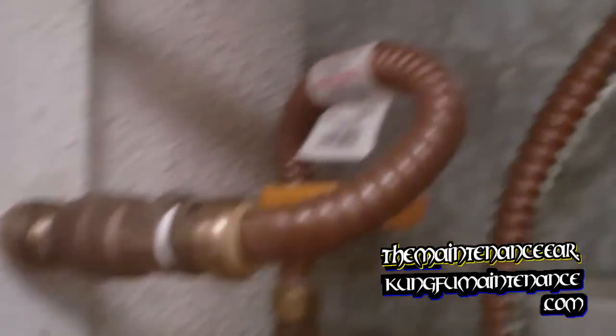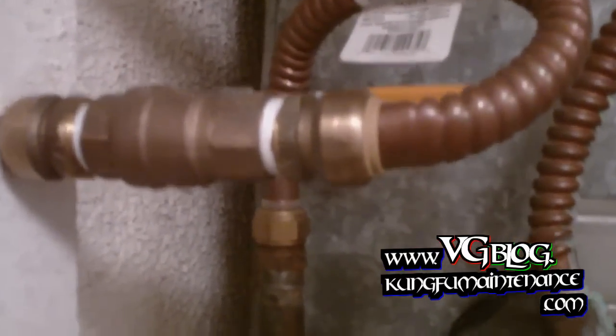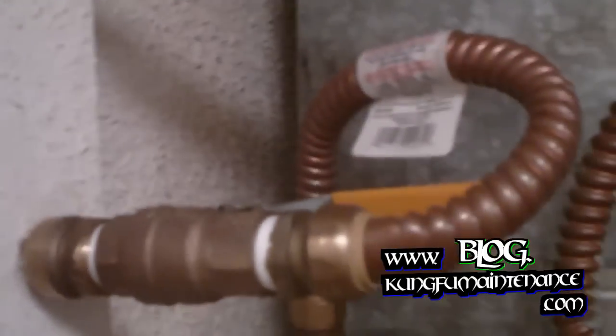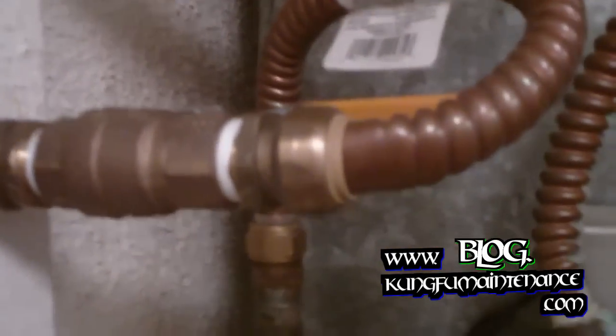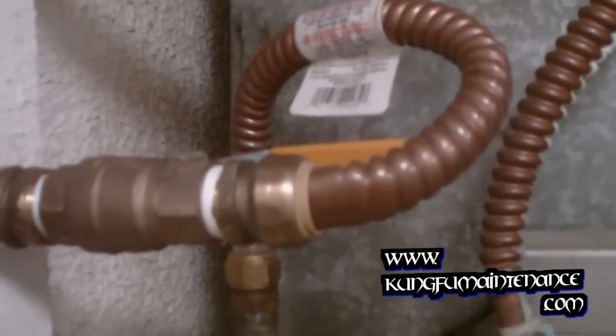My particular system is on a boiler system and a recirc pump. I can purge air at the recirc pump, but it's usually not needed on my particular setup. Each setup is a little bit different and has its own quirks. Usually around the beginning of the heating season you'll get all your no-heat calls — either needing to know how to turn the valves on or how to purge the air to keep the unit heating.